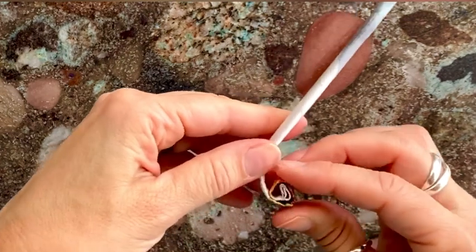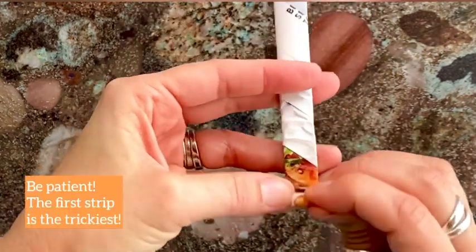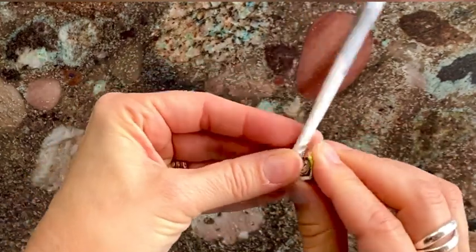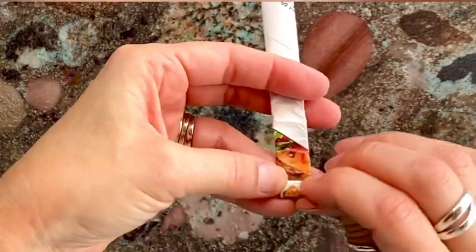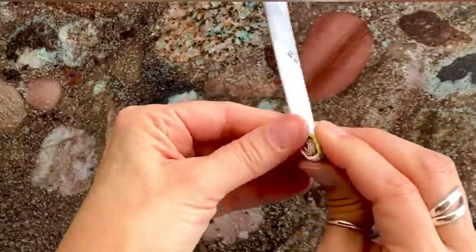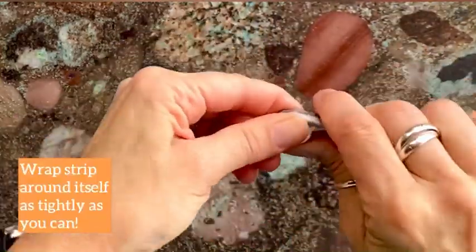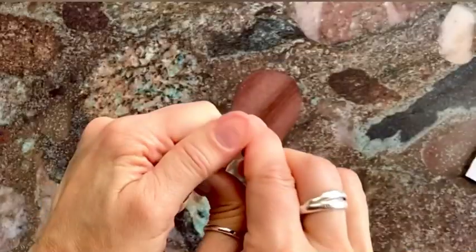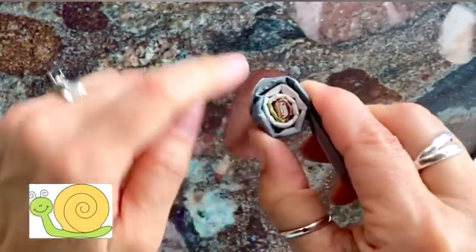If it unravels, make sure you start all the way over again because you don't want it to unravel — it happens to the best of us. Keep winding and you'll see it makes almost like a snail shape.